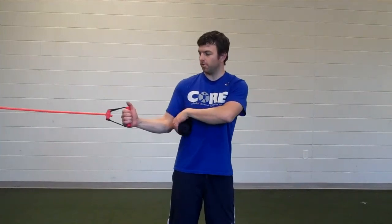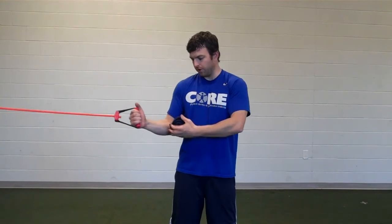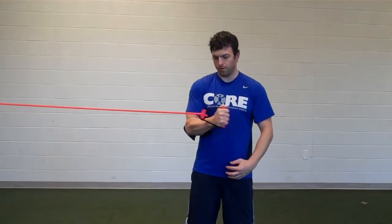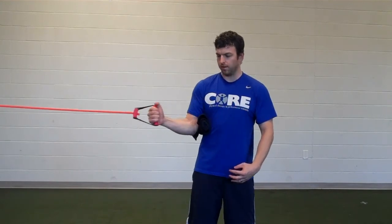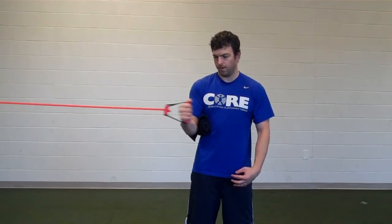For the job's internal rotation at zero degrees, you want to keep a towel in between your elbow and your body. For the internal rotation, you're just going to pull the band slowly across your chest and come out slowly. Just do this repeatedly in and out.